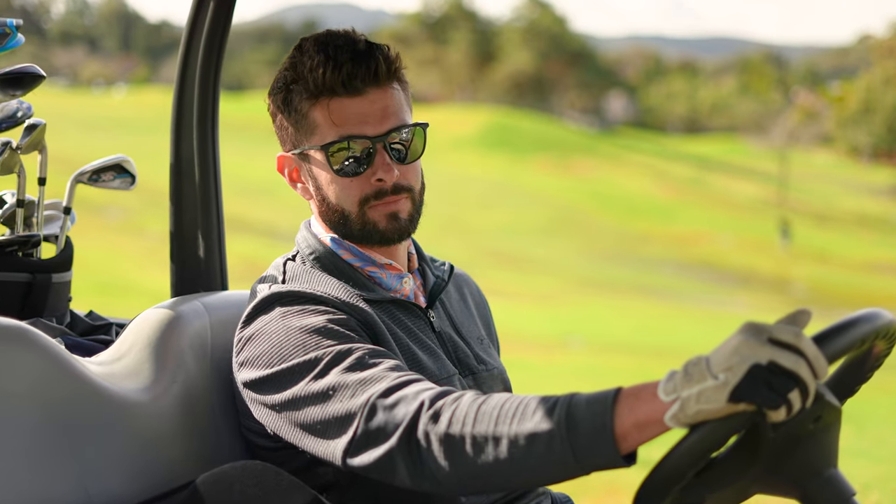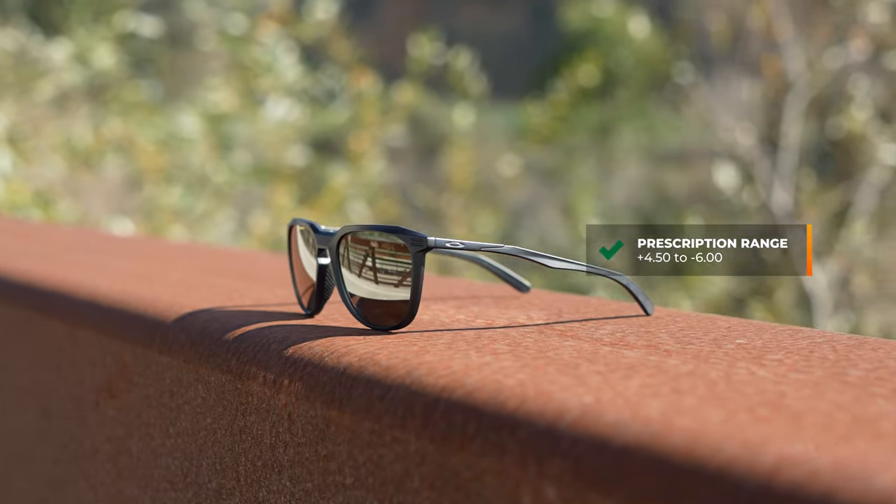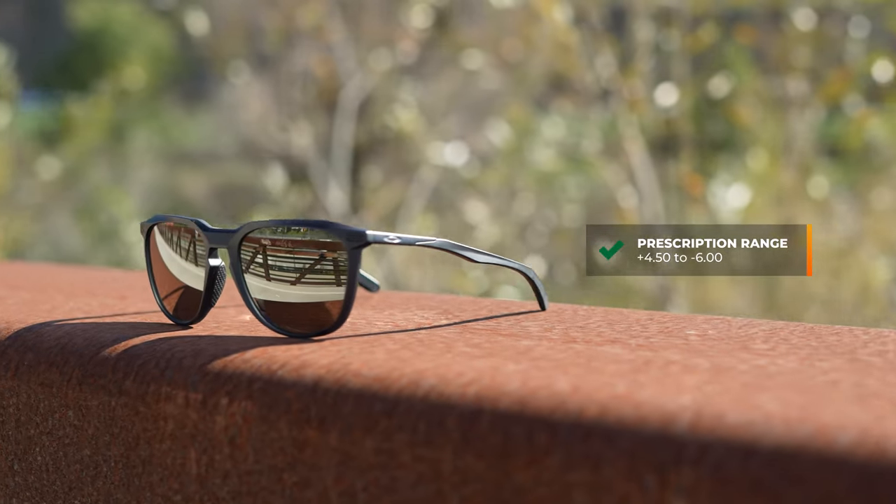Now these come in some really cool colorways as well as Oakley's Platinum Plano Prism lenses, but they're also RX-able. And especially for those people with a higher than average prescription strength, thanks to its four base — meaning it has very limited wrap, if any at all — it allows for a wider and broader range of prescription strengths. So the relative range is a plus 4.50 to minus six total power, but even with Sport RX lenses, that can potentially go even higher.